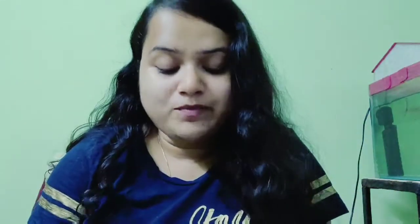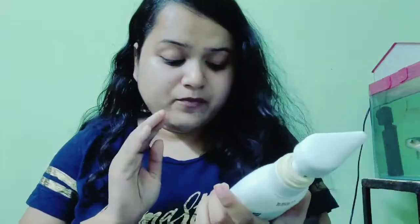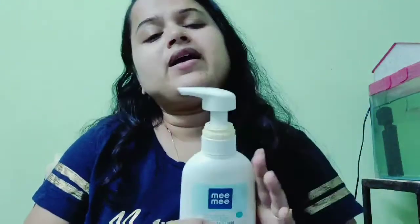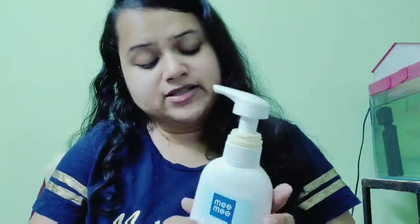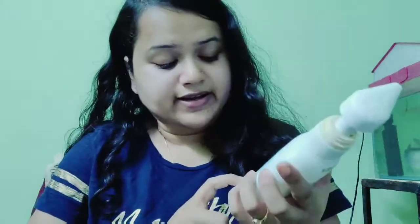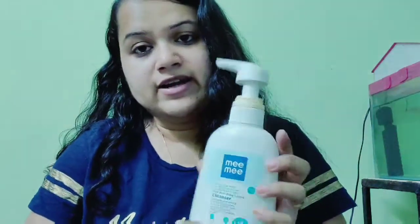After that, a very important thing that I personally like is Mimica Liquid Cleanser. I basically use this for baby's bottle, but you can use it for a lot of things — baby's bottle, pacifier, baby's clothes, and fruits.